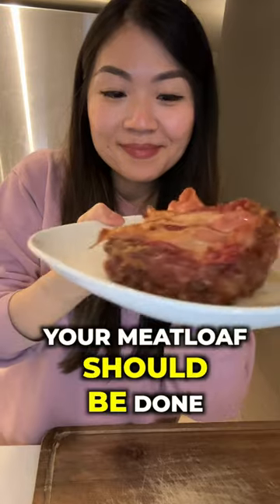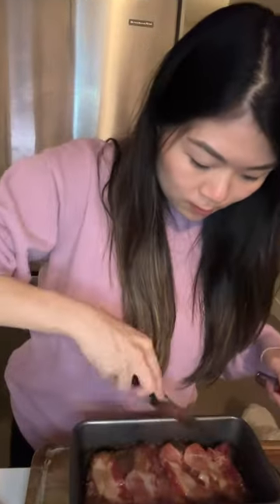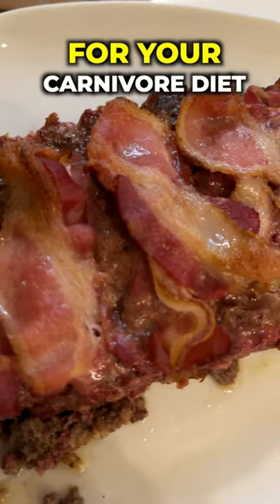Now put this into your 350 degree oven for one hour. After one hour your meatloaf should be done. Let's transfer this onto a plate. So good, so simple — this is such a simple, go-to, cheap weeknight staple for your carnivore diet.